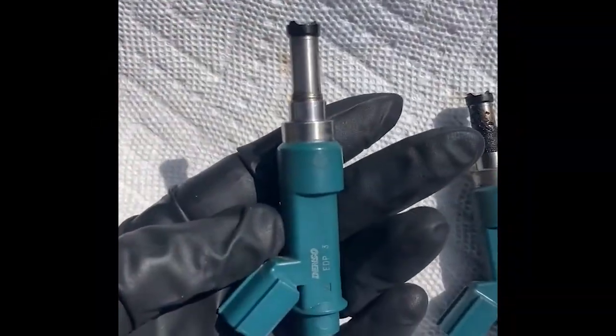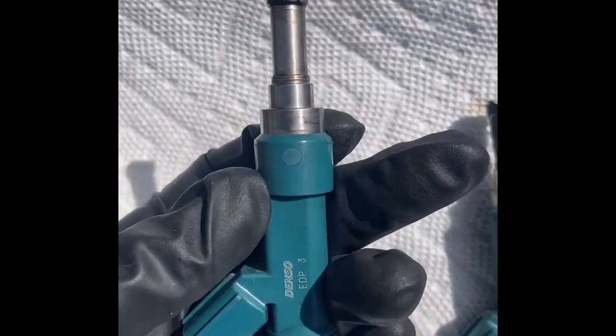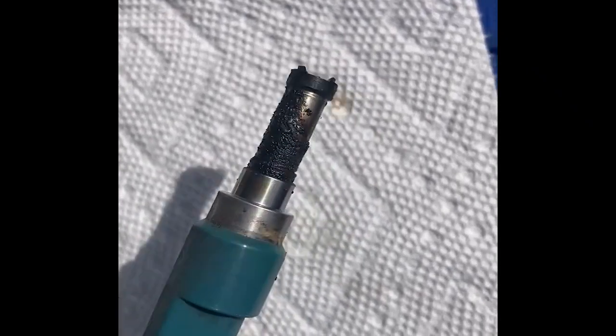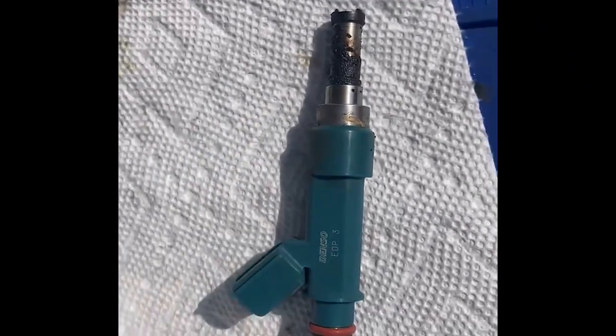There is a lot of carbon buildup. This is what your fuel injector is supposed to look like, and this is what yours look like. That's pretty gnarly — we're gonna do a lot of cleaning today.